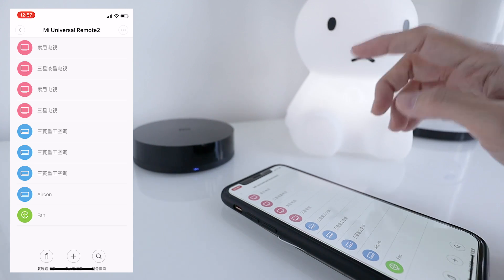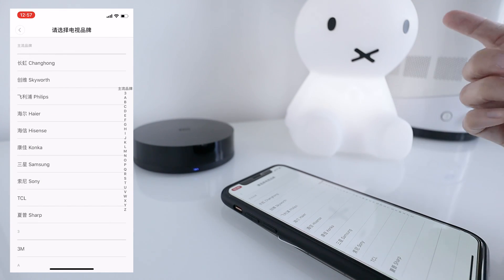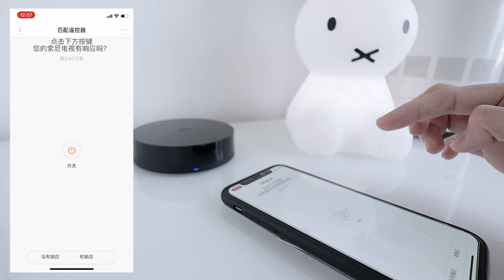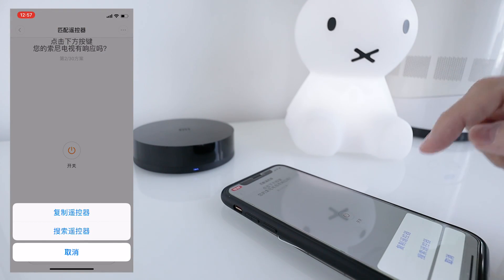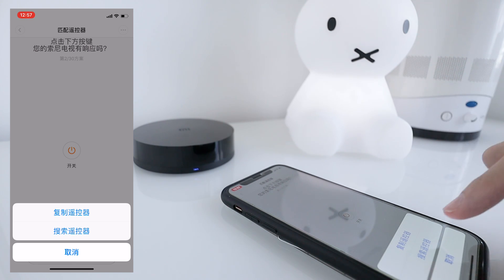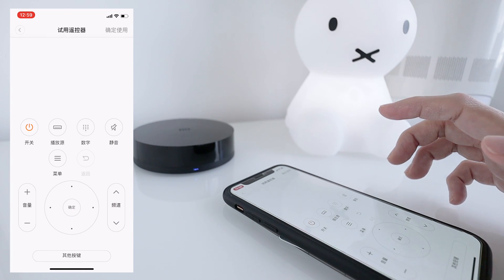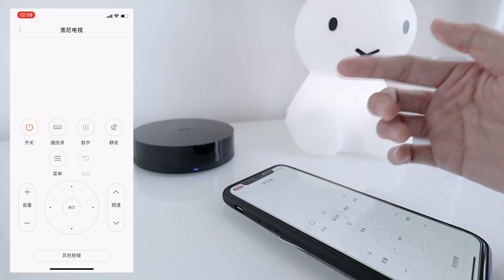If this doesn't work, tap on the three dots — you have two options: first is to copy a remote, or to search the user database. Let's try the search first. Look for a model closest to yours and test the buttons. If it works, tap here to save and it will show up in your list.